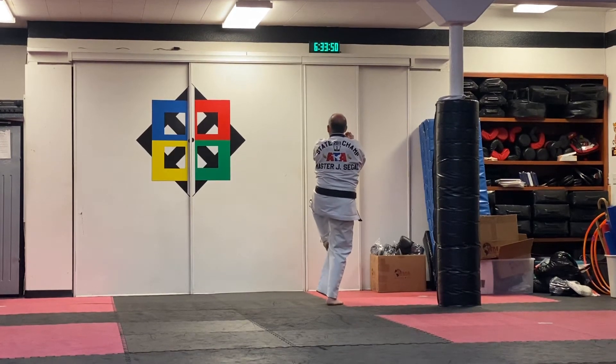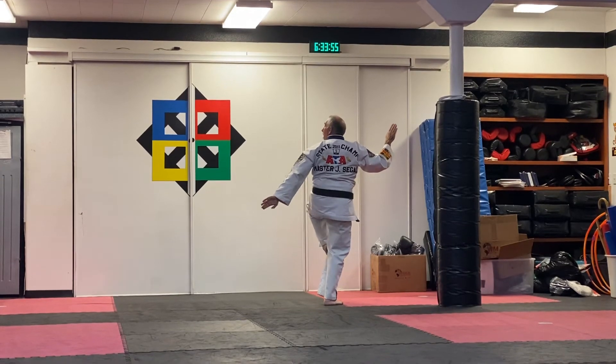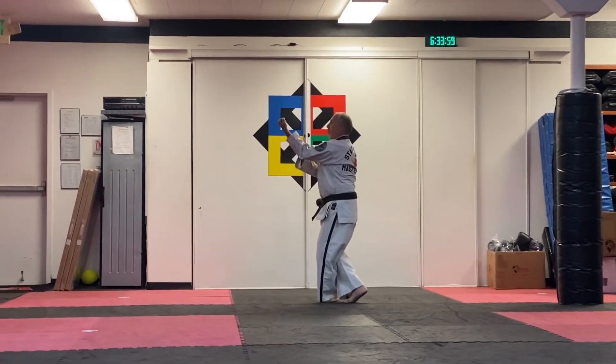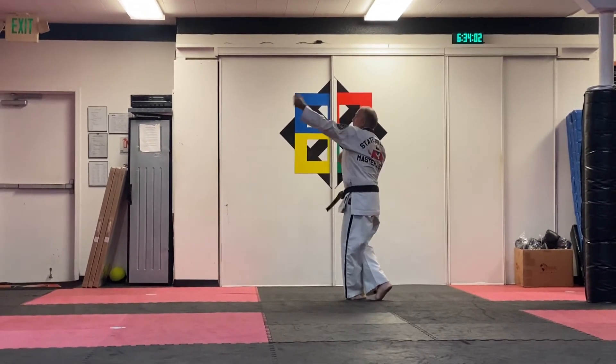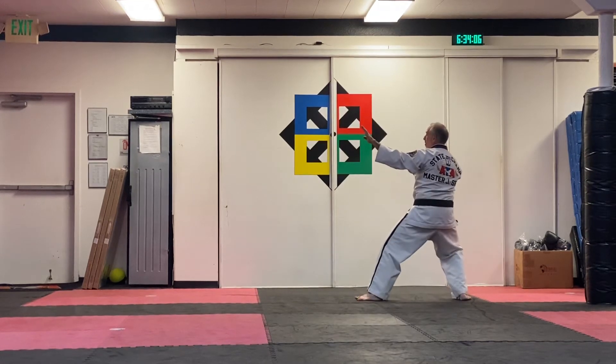Chamber on top, five second count, high-low knife hand, palm stop, kihap. Adjust into your rear stance with the toes on the 45, reinforce inner forearm block. Back fist, hammer fist over the head, step back, circular double outer knife hand block in the back stance.